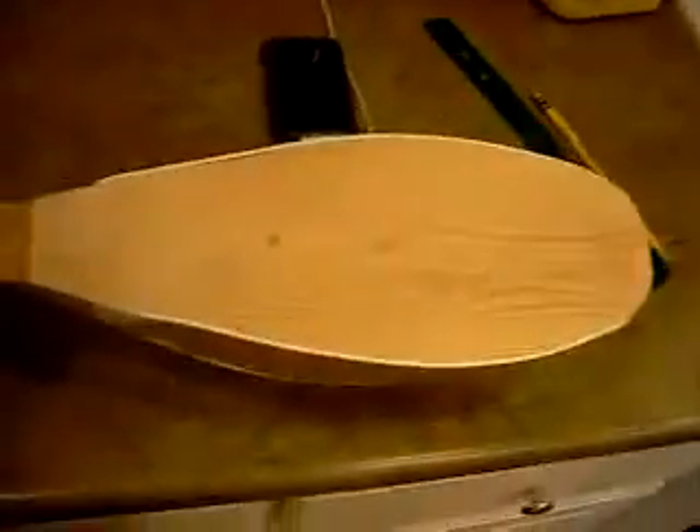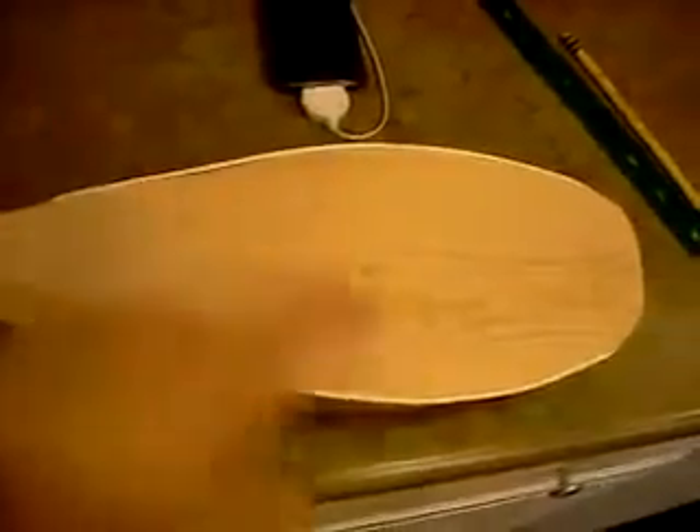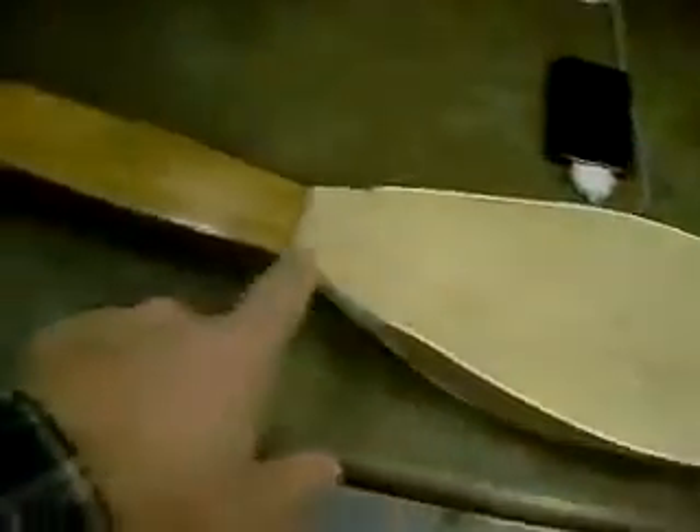The front is a quarter inch oak. I'm setting the bridge mark and the center hole mark.